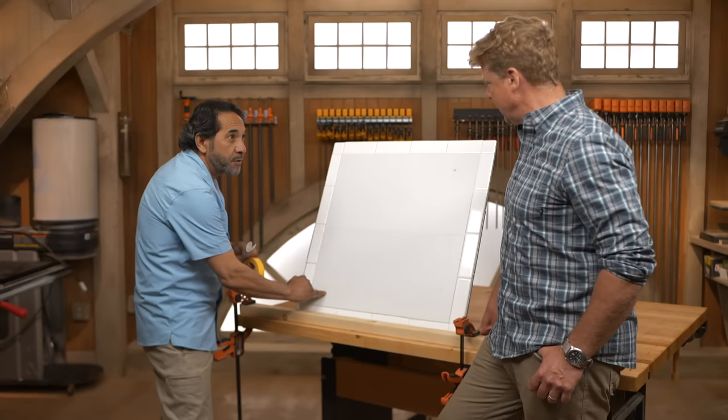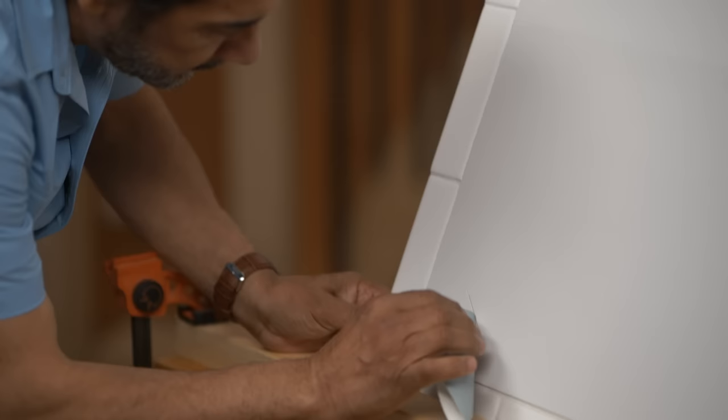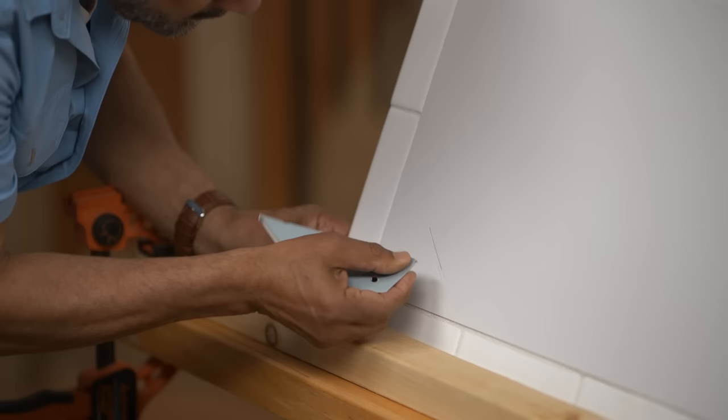First thing we gotta do is lightly sand to make sure all the edges are nice and ready for the patch. What are you using for sandpaper? I'm going to use 320 sandpaper. So something very fine — very fine, very nice, just gentle. Just make sure you break out the edges a little bit.